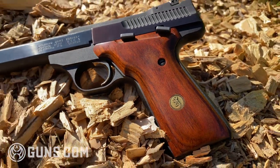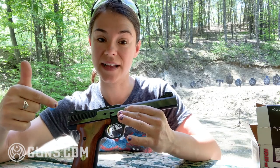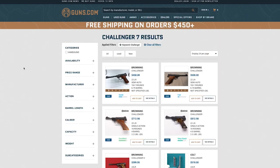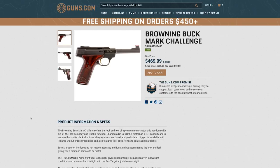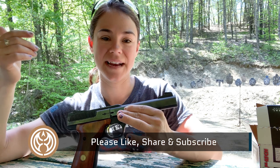I hope you've learned a thing or two about the Browning Challenger. If you're interested in a firearm like this one, it's located on Guns.com — we have other used and new firearms as well. Please comment and let me know what you thought. I normally cover competition-style guns, so this was a little different for me, but it was definitely a ton of fun. Share it with someone who might be interested, and if you aren't already subscribed, go ahead and subscribe. Thank you so much for watching. My name is Taylor.